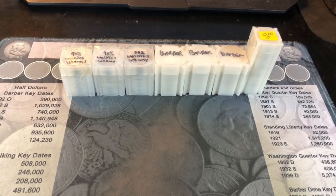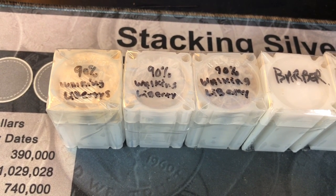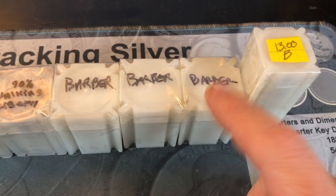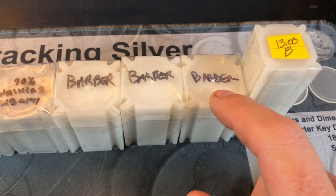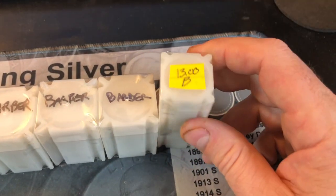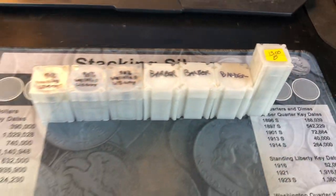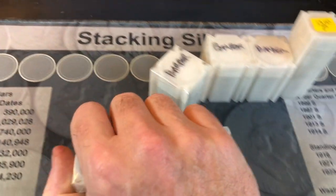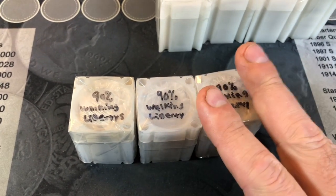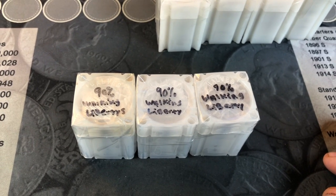I've got the rolls out of the box, and as expected, looks like we've got $30 face value in walking liberties, $30 face value in barbers. Now this one wasn't labeled, but I would imagine because it was $30 face that this is the other barber, so I went ahead and wrote barber on there, and $13 face in barber quarters. So we're going to first open up the three rolls of walking liberties and check to see what we got. Again, I'm not expecting anything other than commons, but I needed some rolls of walkers, so I'm happy to have them.